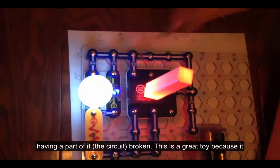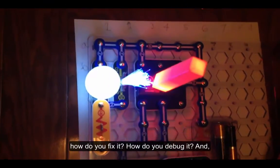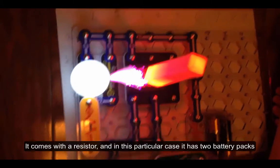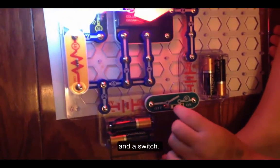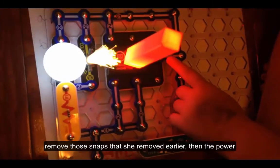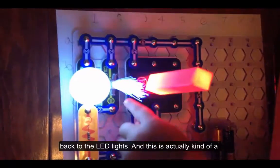This is a great toy because it teaches a lot of resilience — if things don't work, how do you fix it? How do you debug it? It also teaches the concepts of very basic electrical engineering. It comes with a resistor. In this particular case, it has two battery packs and a switch. If you remove those snaps, the power can't get from the battery to the switch to the connections back to the LED lights.